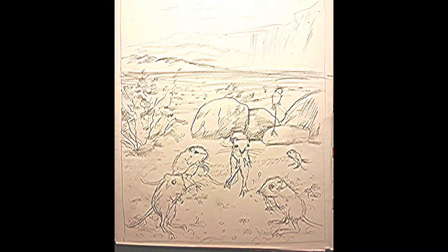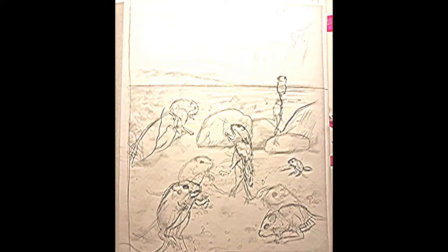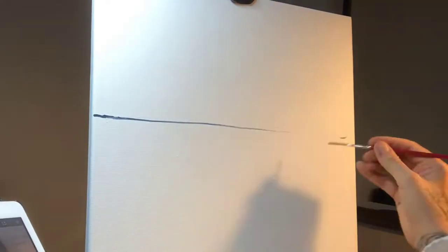For this piece I started in my sketchbook, then I did a tracing to tighten up the composition and get the position of the kangaroo rats just right.